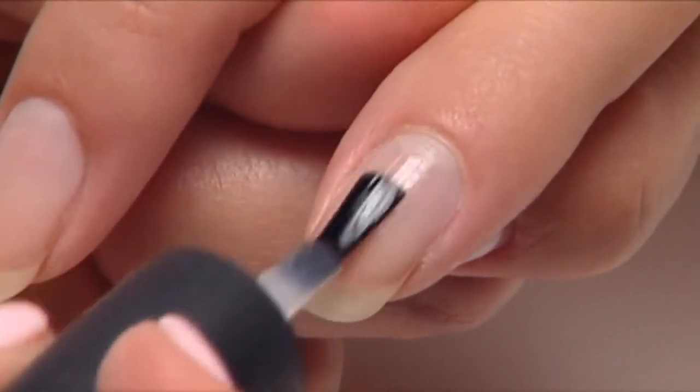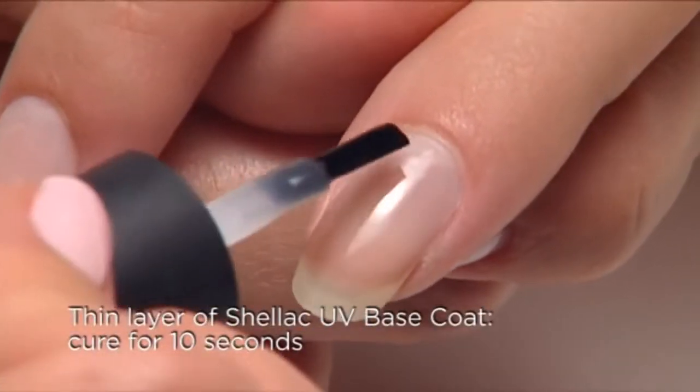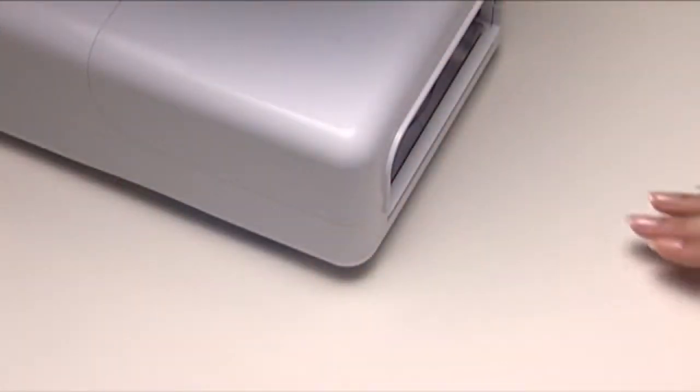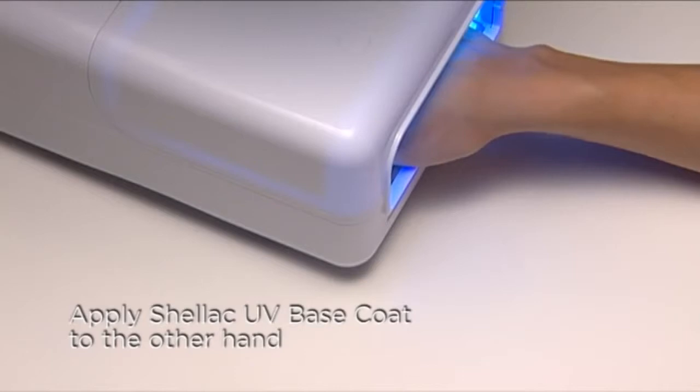Apply a very thin coat of shellac UV base coat over the surface and along the edge of the nail. Now cure for 10 seconds. While this is curing, apply shellac UV base coat to the other hand.